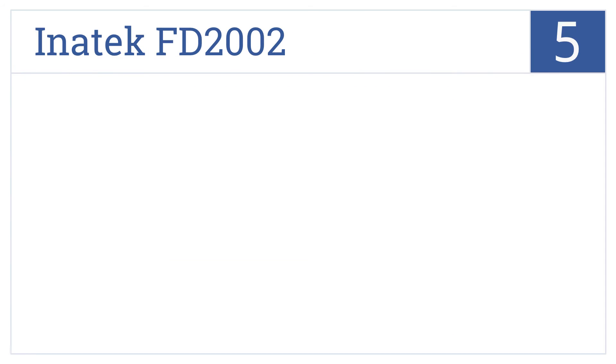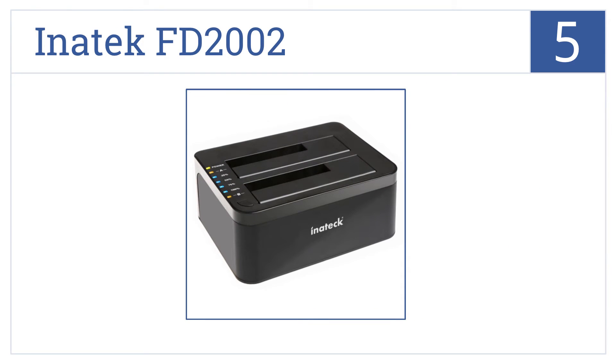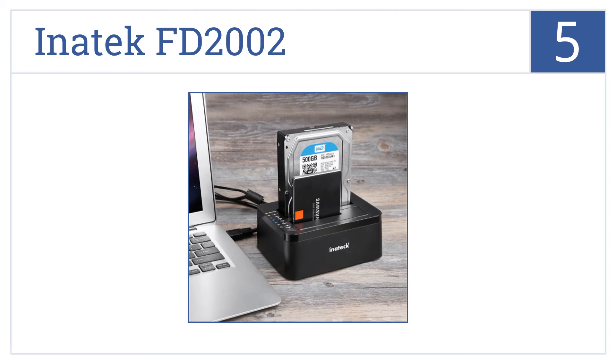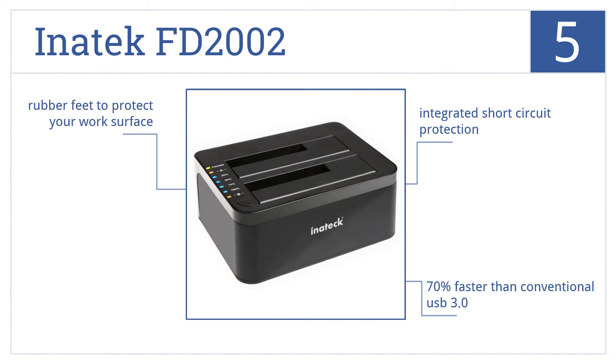Moving up our list to number 5, the highly efficient Initec FT2002 is a stable and reliable DC power source and dock that's equipped with an easy-to-use cloning technology which works without a PC. It comes with rubber feet to protect your work surface and integrated short-circuit protection. It's 70% faster than conventional USB 3.0.